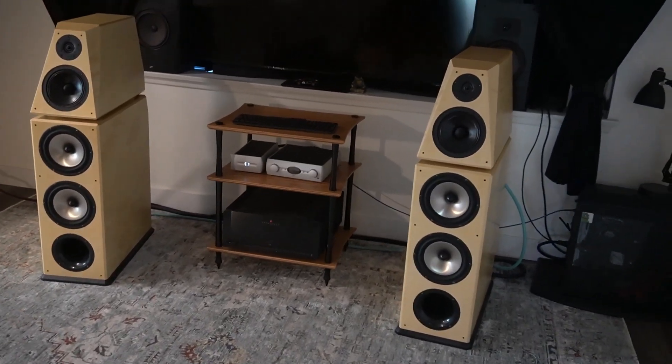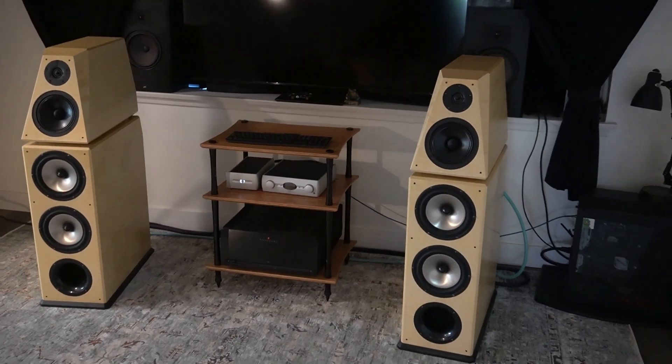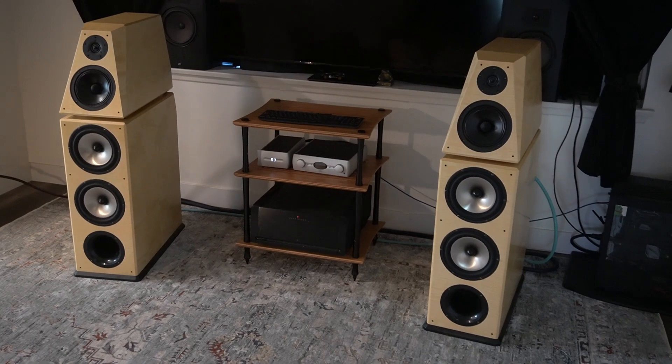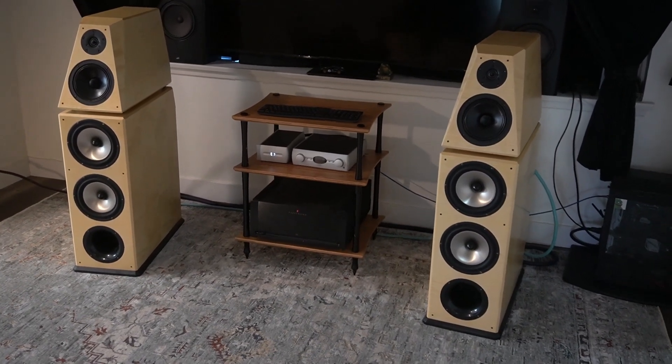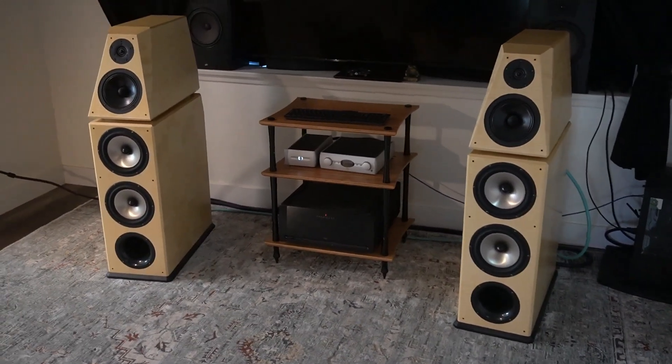Hey guys, Joe here. Today I'm pleased to review a beautiful set of speakers. I have here a pair of von Schweikert VR4SR. When new back in 2008, they retailed for over $10,000.